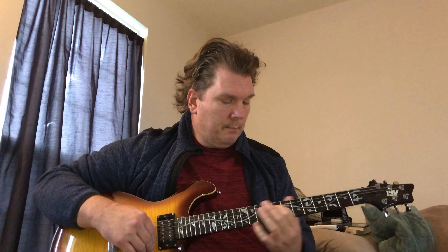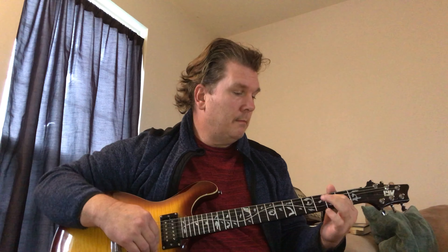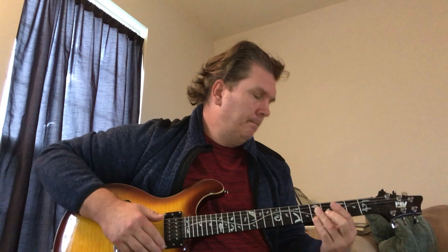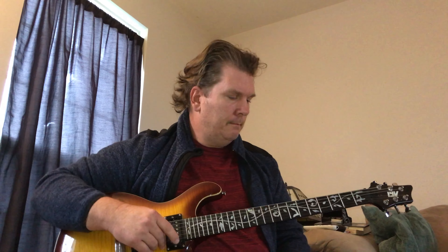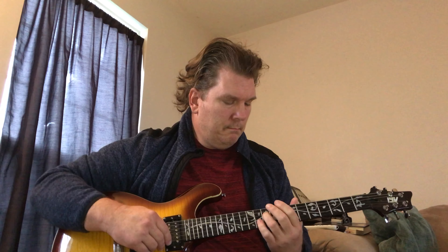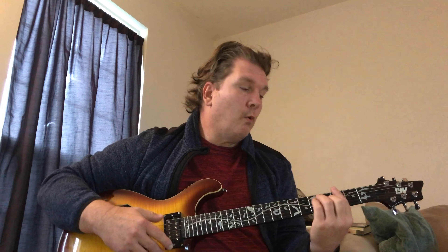It goes like this — the first musical phrase ends on the F, and then the second musical phrase ends on the open D, which is part of your G. Playing it all on that D string just to keep it simple for the lesson.